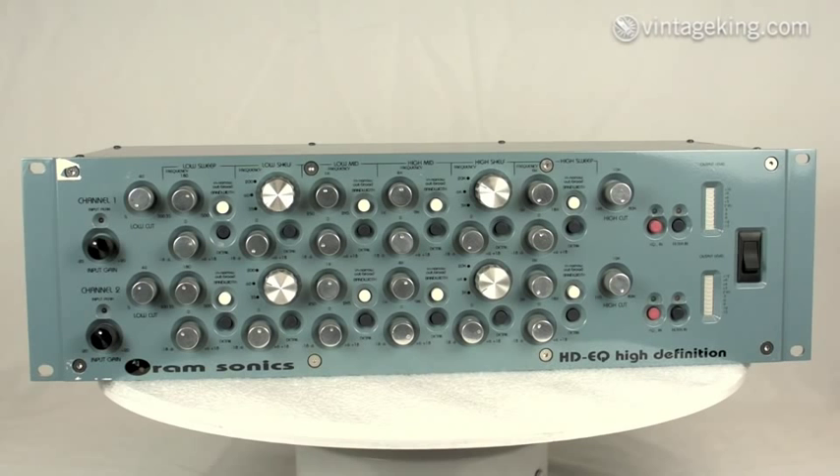With this unit you can dial in virtually any frequency curve you could possibly want. It looks a little imposing at first, but once you break it down it's pretty straightforward — really nice sounding unit — and we'll get this up and running and it'll be great for somebody.